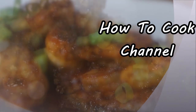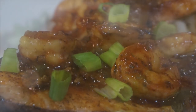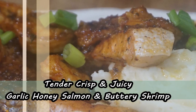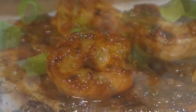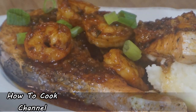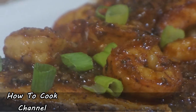What's up, my fabulous love bug goodies! Welcome back to your girl's channel and to her kitchen. I'm about to cook up a storm — tender, crisp, and juicy garlic honey salmon and buttery shrimp. Fast, easy, and simple. You've asked, and your girl is always here to deliver. You want a fish recipe, you get a fish recipe!